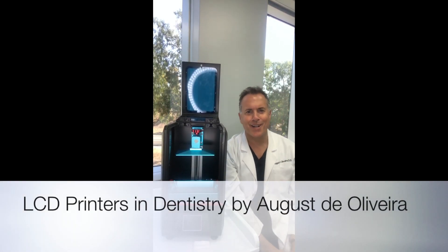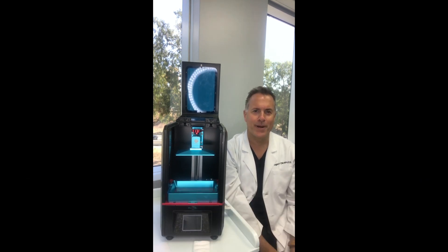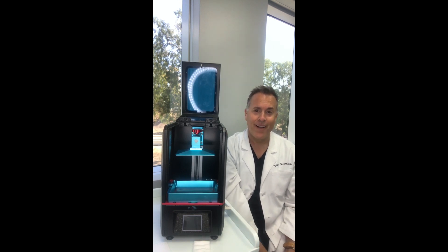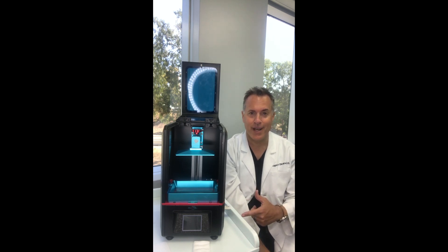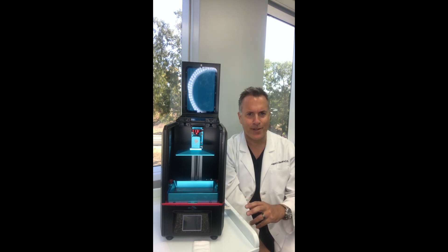Hey everybody, this is Dr. August de Oliveira. I apologize in advance for the low quality video. I sold this printer to my buddy Shea Tolbert and I wanted to make him a little video on how to use it. In the same regard, I think it'd be kind of cool to go over LCD printers in dentistry and what they're all about and the nuances of these printers.